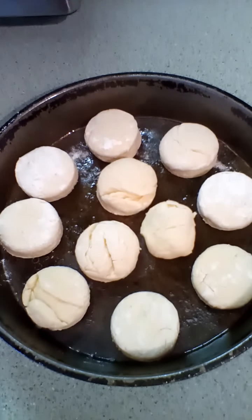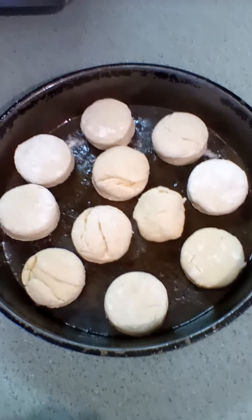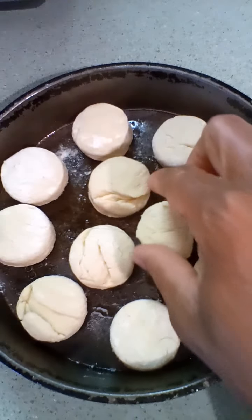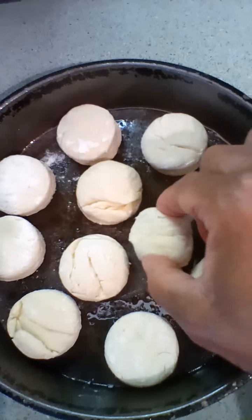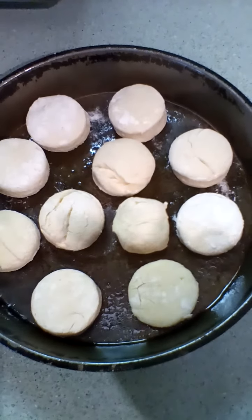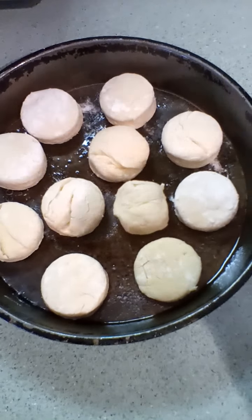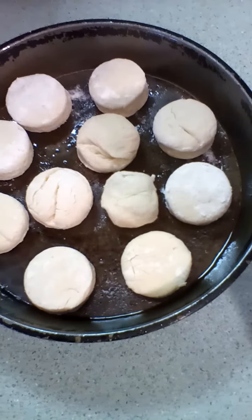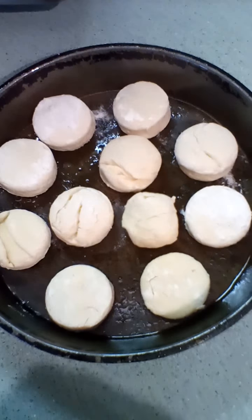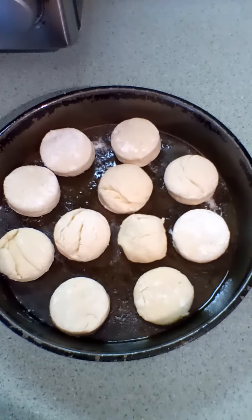Here are the biscuits after they've been cut. I changed the size — instead of using the large biscuit cutter I used the tiny one, so I was able to get 11 in this pan. Be sure when you're cutting them to flour your biscuit or cookie cutter each time you cut — that'll keep it from sticking. I'm gonna place these in a 400-degree oven.